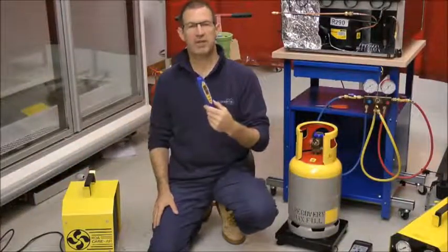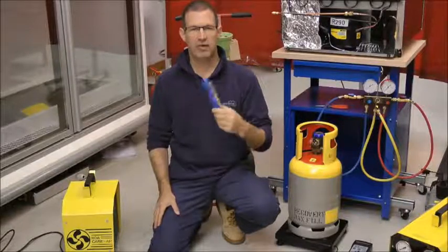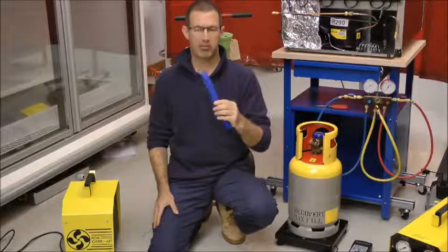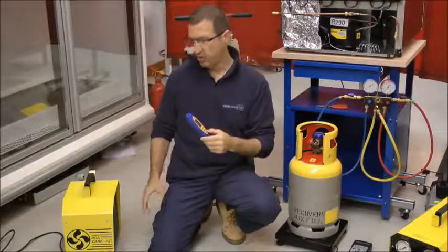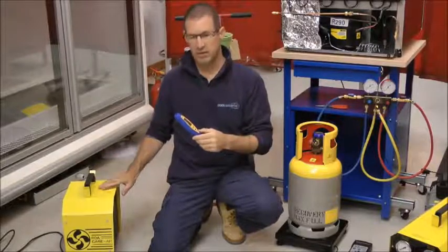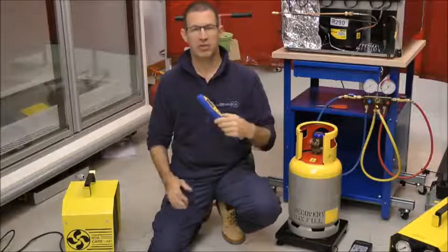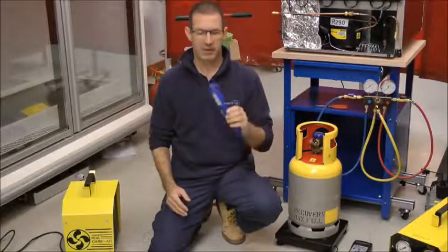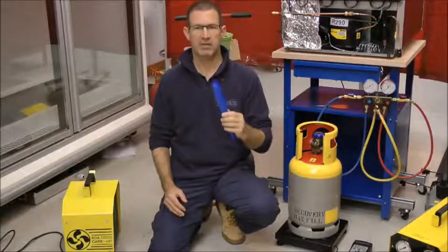Whenever you're working into a hydrocarbon system — that's putting gauges on, taking gauges off, recovering, or carrying out repairs — you should have your leak detector monitoring the area constantly. This, in addition if required, with good ventilation. The ventilation should create a cross-draft across the area you're working so that if there were to be any hydrocarbon build-up it disperses it. The leak detector monitor is there as a constant to monitor that that is happening.